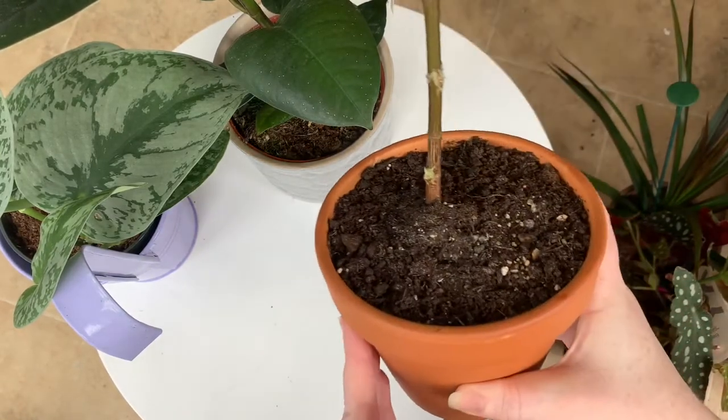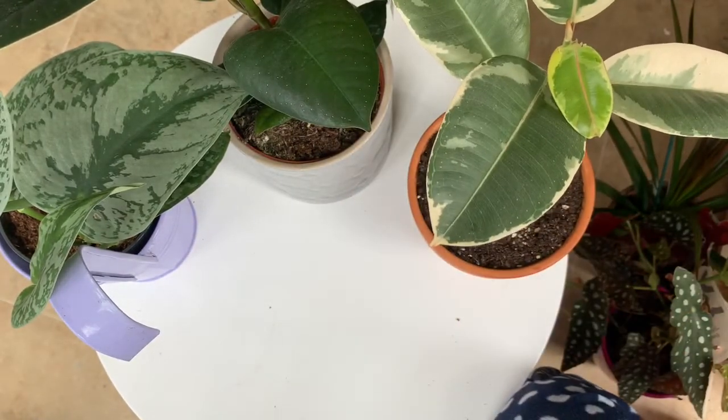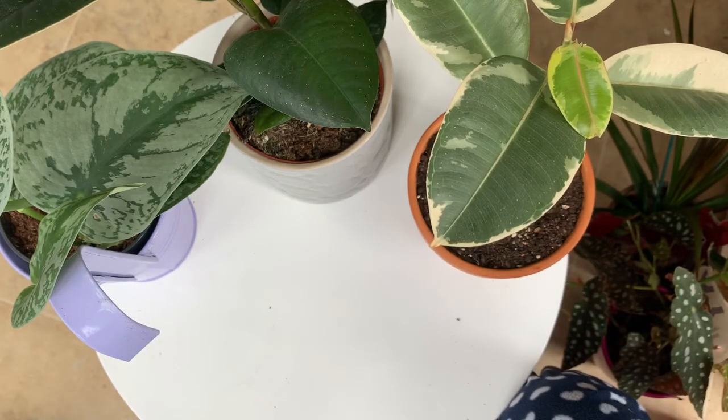Just a final view — I think that's the keiki paste on the nodes. Fingers crossed it works! One last look at the brand so you can buy it yourself: Elite Orchid on Amazon. As always, if you find my videos helpful give us a like, a subscribe, a thumbs up, a comment — I do try to reply to everybody. Let me know your experience with keiki paste — has it been successful for you? Is there anything I can do differently to get these plants to grow? Let me know and I'll do an update soon.